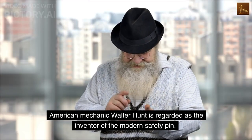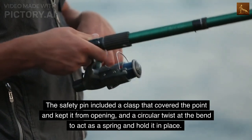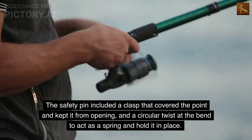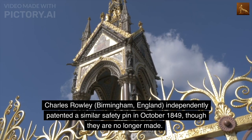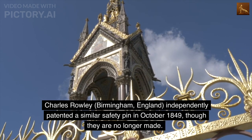American mechanic Walter Hunt is regarded as the inventor of the modern safety pin. The safety pin included a clasp that covered the point and kept it from opening, and a circular twist at the bend to act as a spring and hold it in place. Charles Rowley of Birmingham, England independently patented a similar safety pin in October 1849, though they are no longer made.